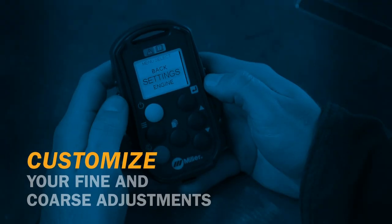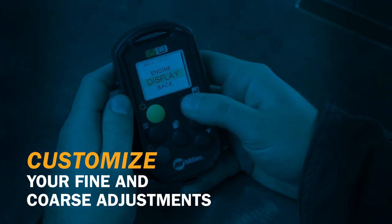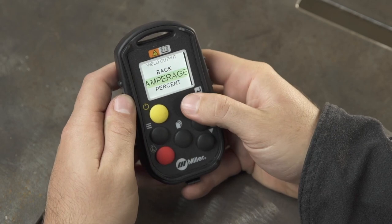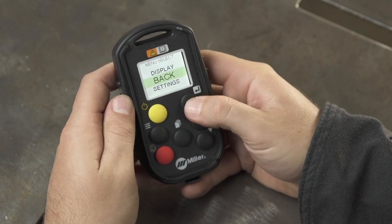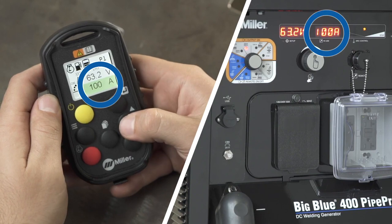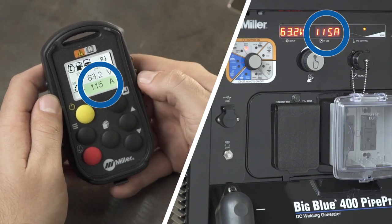We all have our own way of doing things, so you probably have your own preferences for how you adjust amperage and voltage settings. With Wireless Interface Control, you can tailor and save your preferences for how adjustments to amperage and voltage are made, either by percentage or number increments. Your adjustments change exactly as you want them to, and you get the precise control you need.